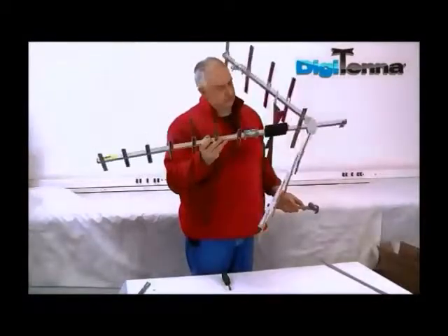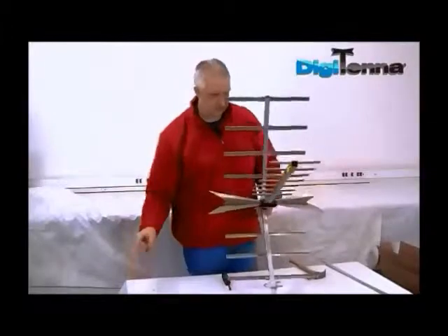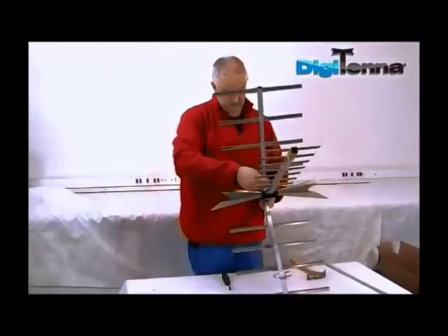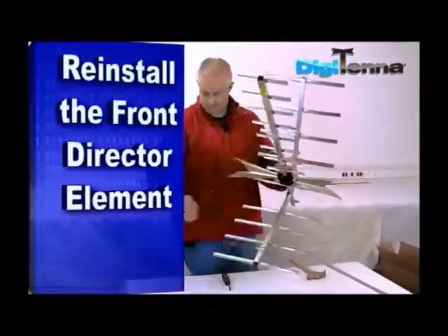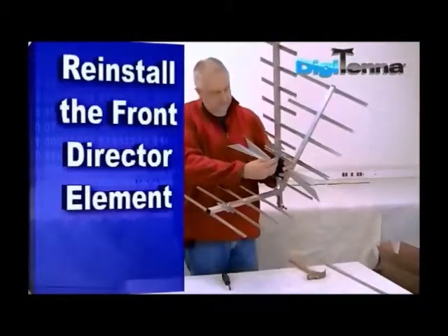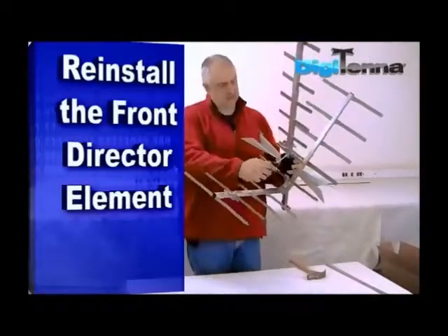Once the screw holes are lined up, simply take the front director element, reinstall with the nut and screw, and again with your nut driver, tighten securely.